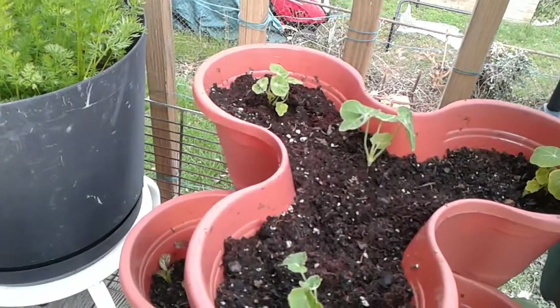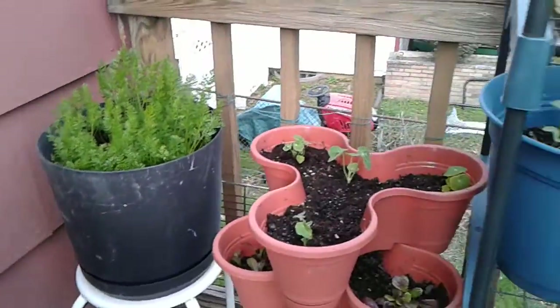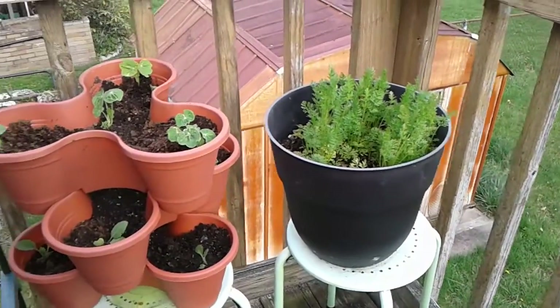I've moved my carrots over here to the corner to get them a little bit more sun perhaps, although I have my doubts that they're going to really produce anything significant. They are a real challenge.